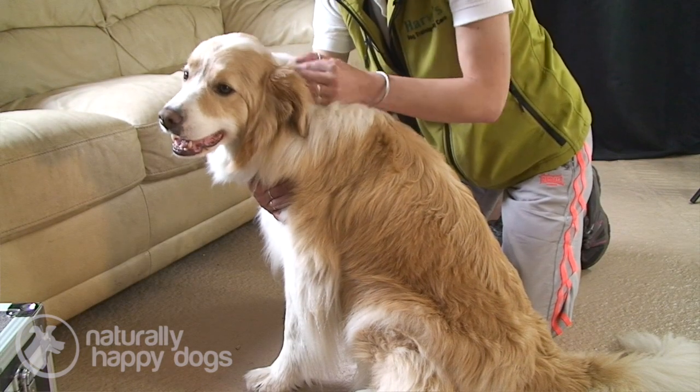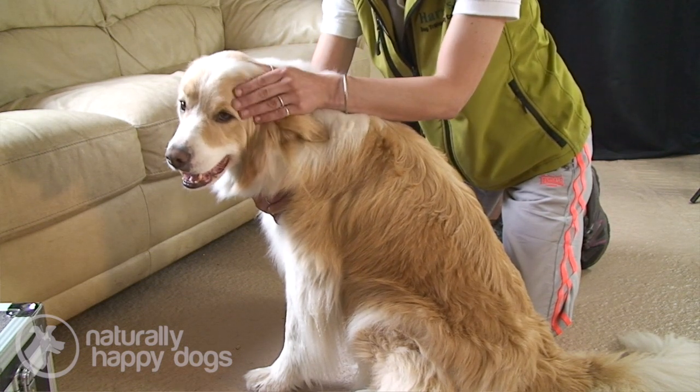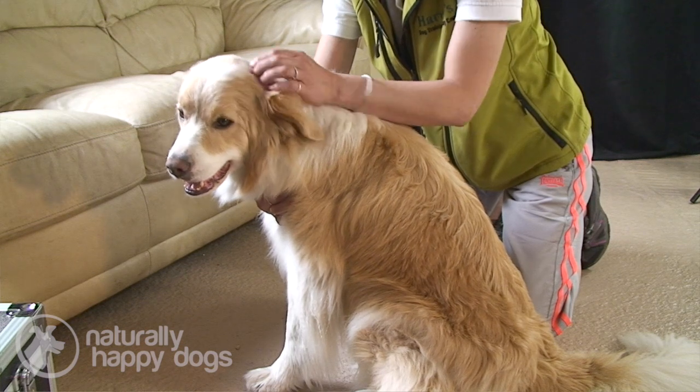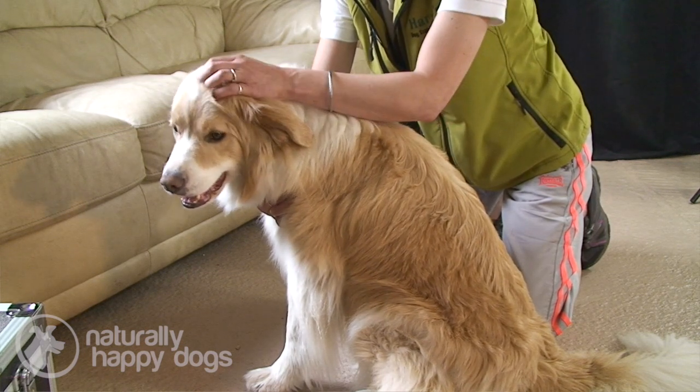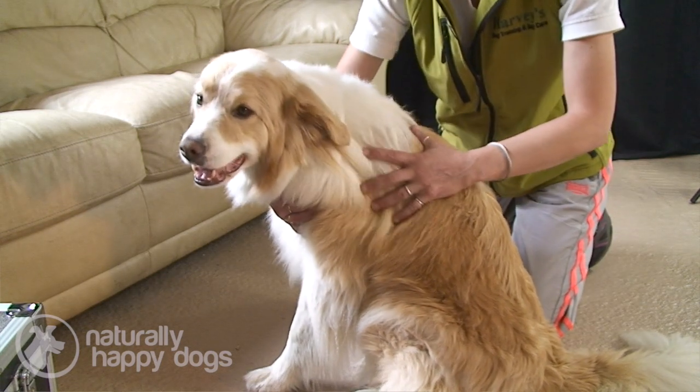The times to avoid doing T-Touch are if you're in a hurry or if you're stressed — it really doesn't work. You need to focus on your dog and give them your full attention when working on them. Having one hand on the dog and one eye on the telly might feel nice, but it's better that your dog receives your full attention. If the household's a little bit busy and manic, take yourself away somewhere quiet where you and your dog can really relax, so that you're both really enjoying it and the atmosphere and the energy is one of relaxation.